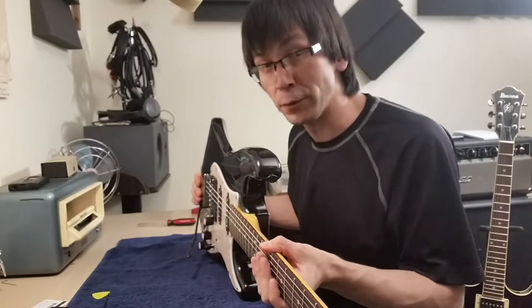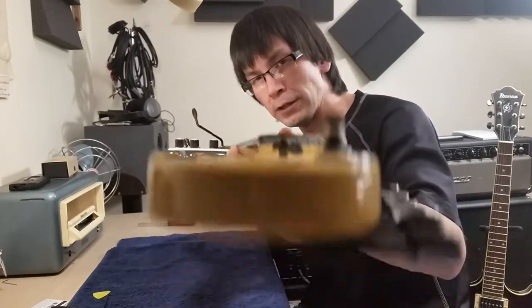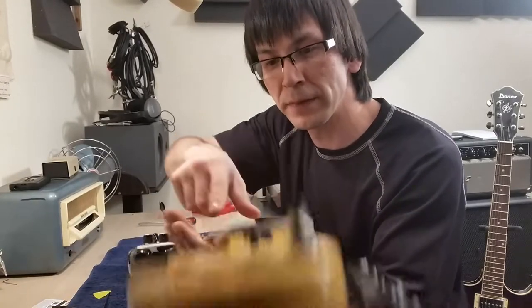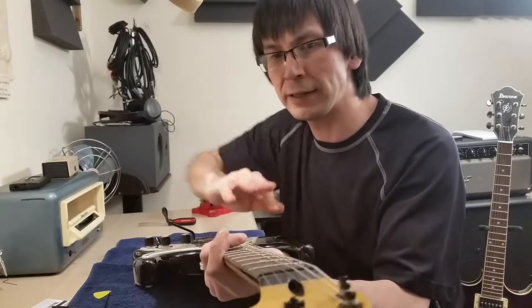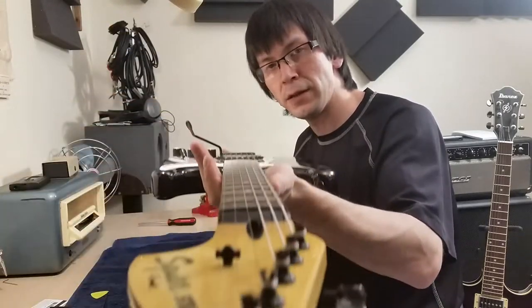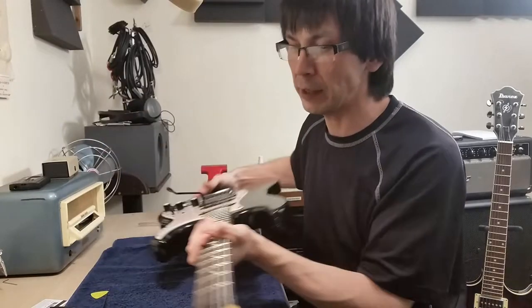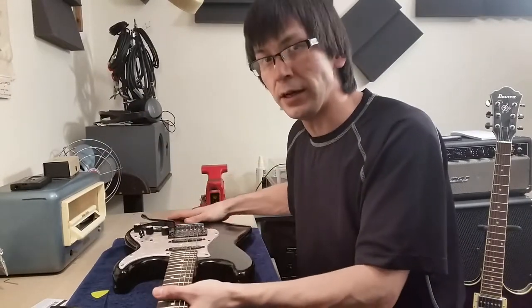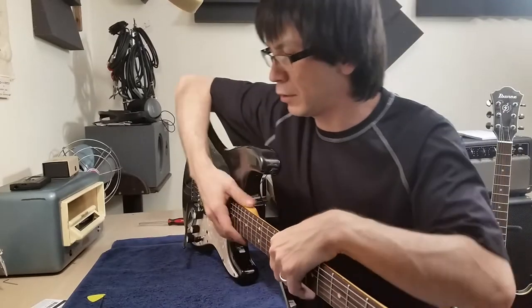First, you want a straight neck. Look down from the head of the guitar on one side, then the other, just on top of the frets beside the string, and you want that curve to look equal. Then look down the center of the guitar and you want the light to reveal itself evenly across the frets without any uneven shadows. If you see uneven shadows, there's something up with the neck. Once you have a decent neck, you're ready to start.